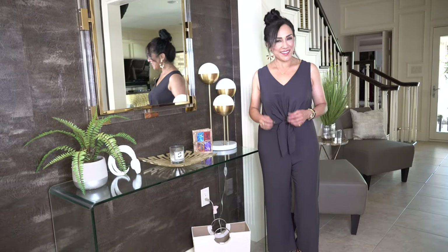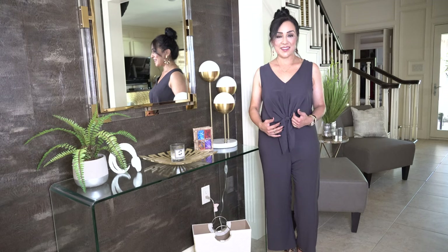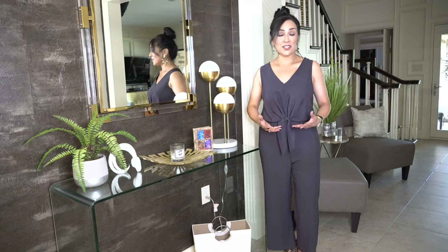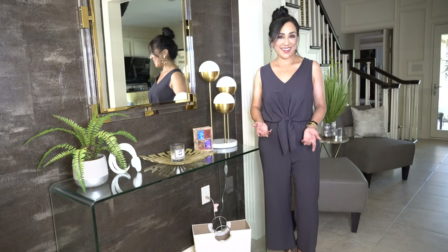I'm not a professional decorator, but I think it's really important to continue your story from the outside going in. Since my house is a modern classic and I have very neutral colors, I really wanted to stay in that same story but make it look like fall through layering, through colors, and honestly also through smells — with the candle.